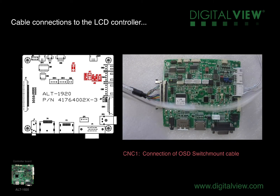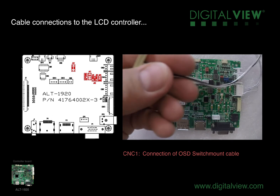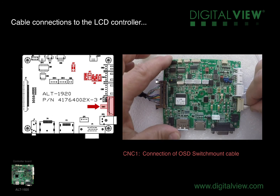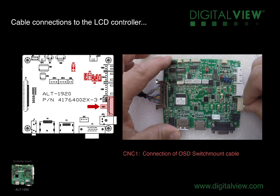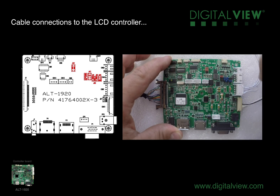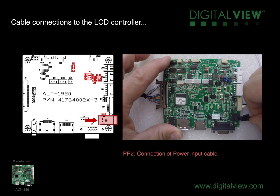We'll next take the cable that's connected to the five button switch mount for the OSD — this needs to be connected to CNC1. We're now down to the last couple of cables. The next cable is the power cable coming from the 24 volt DC source; this needs to connect to PP2. This is positioned at the same side as the backlight cable connection and the OSD connection.